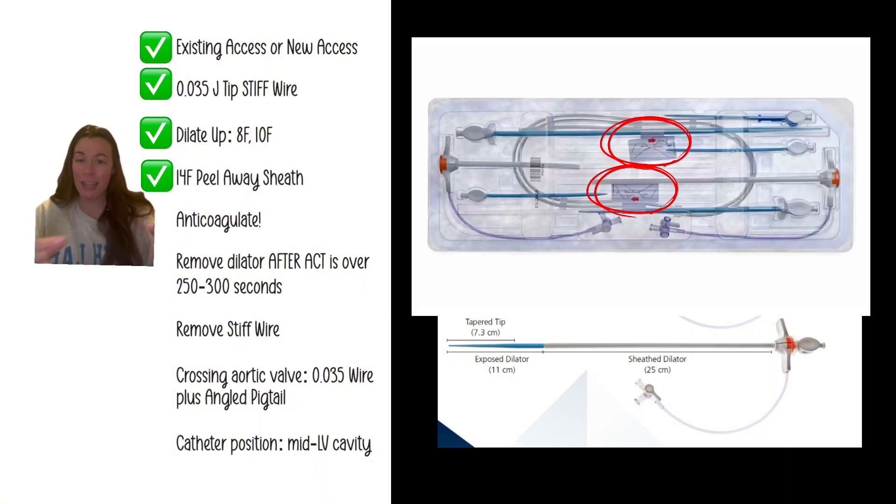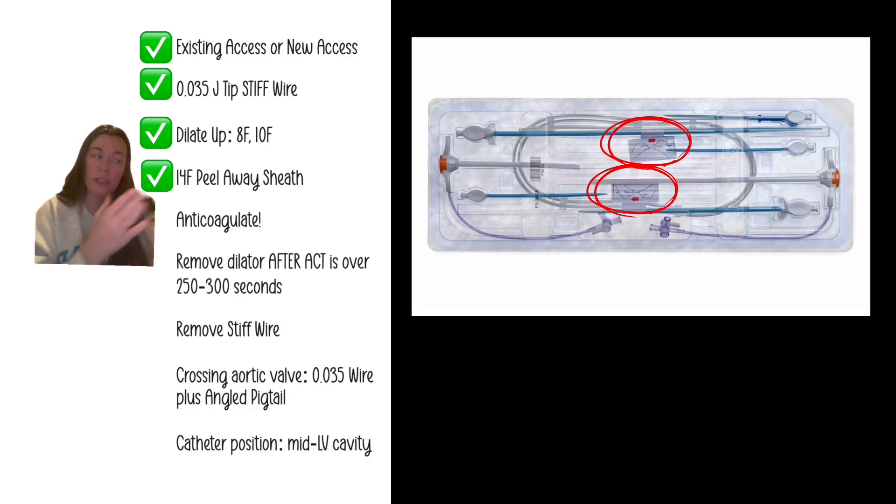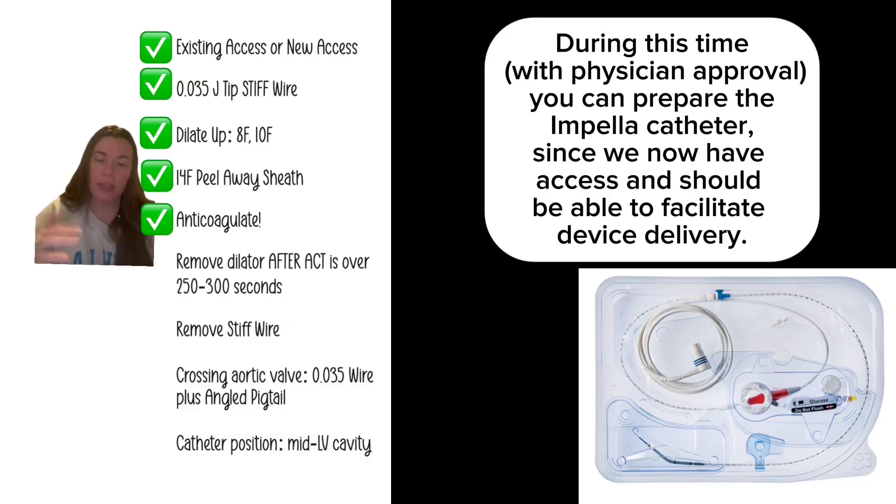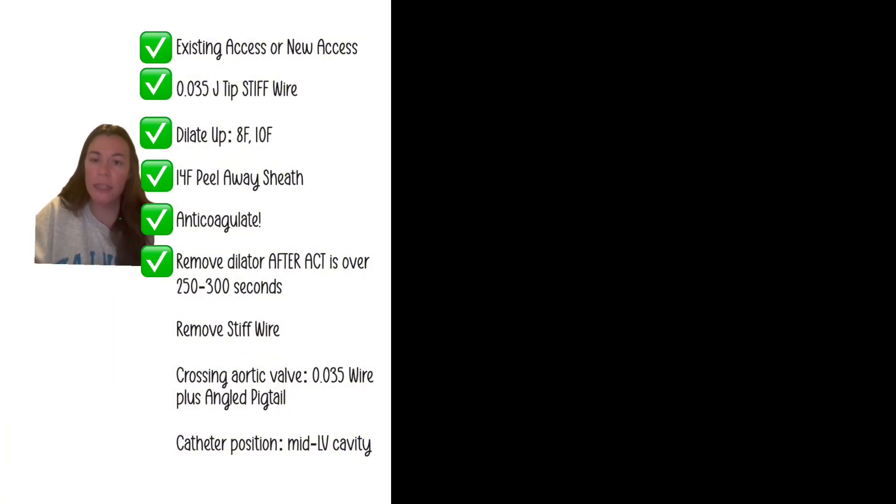Notice the dilator has a covering because there's lubricant on it, which gets inside the 14 French sheath to help facilitate delivery of the device later. If you take off that cover, don't wipe off all the lubricant — you want it there. After inserting the sheath, anticoagulate and make sure the ACT is therapeutic — 250 to 300 depending on your ACT machine — before you remove the dilator. It's a large sheath, and stagnant blood will coagulate if you remove the dilator too early.